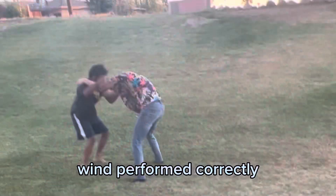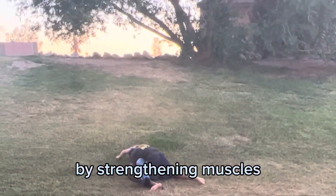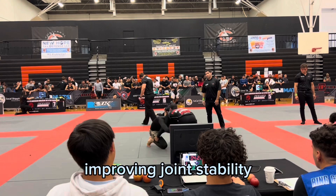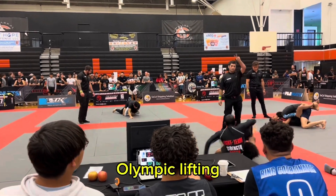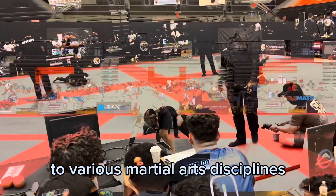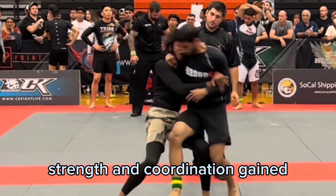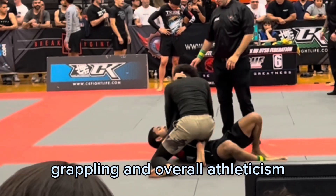When performed correctly and with proper supervision, Olympic lifting can contribute to injury prevention by strengthening muscles, improving joint stability, and enhancing body mechanics. The skills developed through Olympic lifting have a high degree of transferability to various martial arts disciplines. The explosive power, strength, and coordination gained can enhance performance across striking, grappling, and overall athleticism.